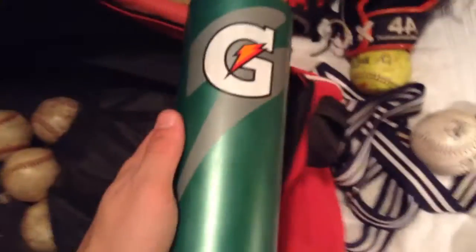Next, we have — I think this is an All-Star System 7 helmet, number 28 on the back. It's a really nice helmet, really comfortable. I've got a pine tar rag and red socks in it. I've also got a water bottle and some pretty cheap sunglasses — like $10 — but they work.